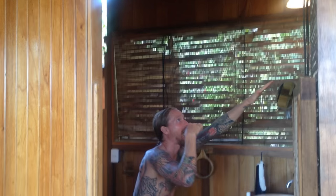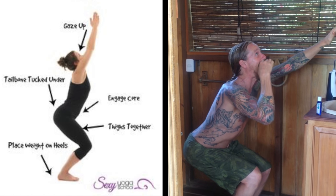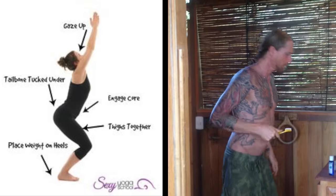Here is another slightly more difficult tree pose variation — we employ a hand wrap. While brushing the tongue, sit in chair pose, or powerful pose. Some tips for a great chair pose: place your weight on your heels, squeeze your thighs together, engage your core, tuck your tailbone, and look up.